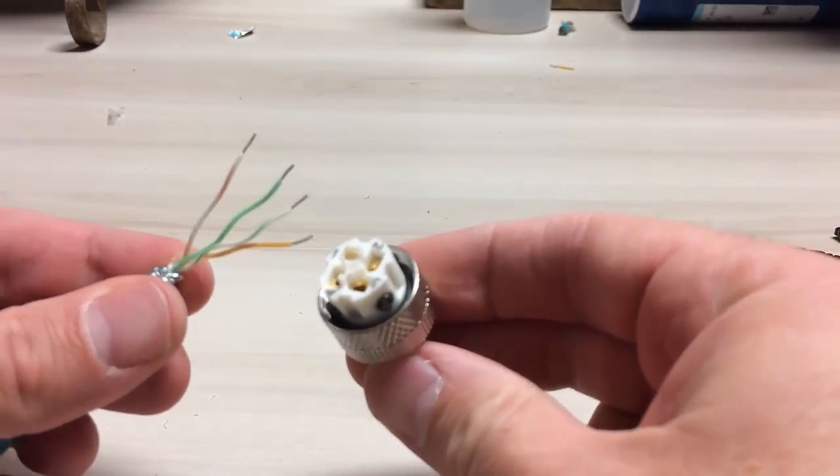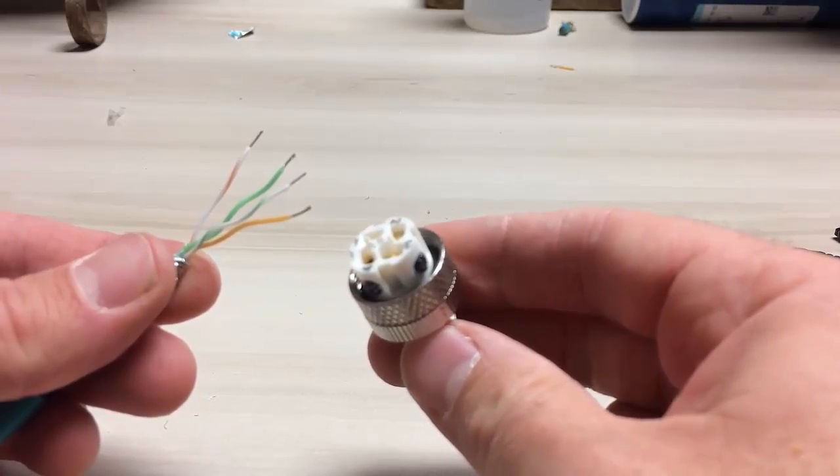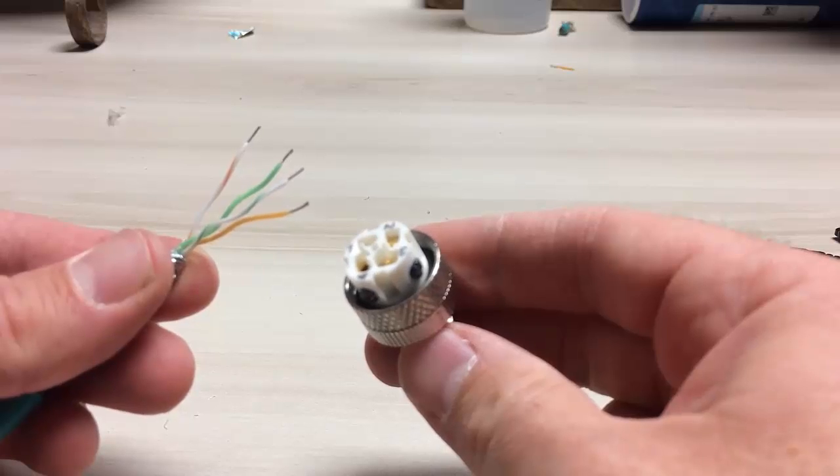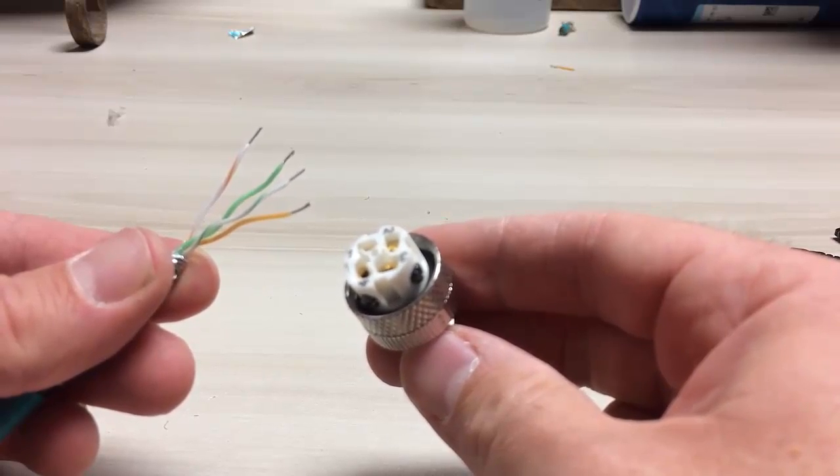The next step is to screw down the conductors to the connector hub. For EtherNIP, pin 1 is white-green, pin 2 is white-orange, pin 3 is green, and pin 4 is orange.